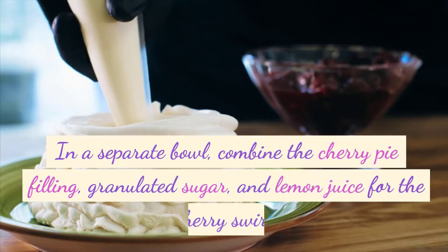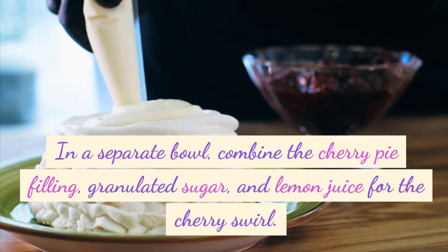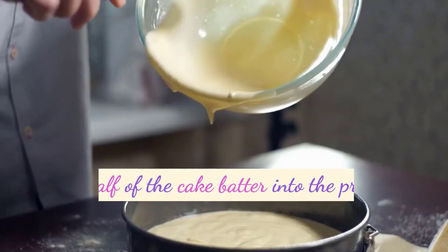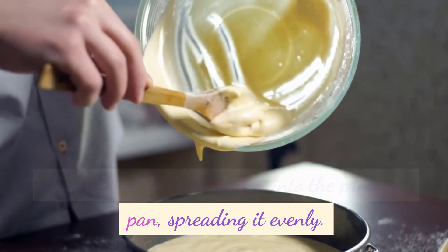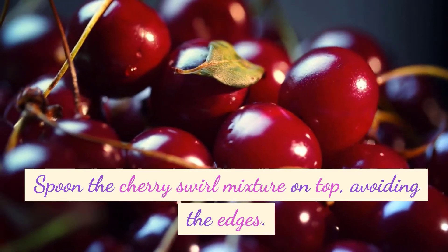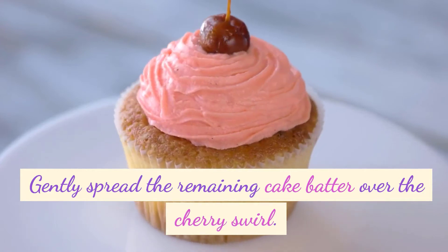In a separate bowl, combine the cherry pie filling, granulated sugar, and lemon juice for the cherry swirl. Pour half of the cake batter into the prepared pan, spreading it evenly. Spoon the cherry swirl mixture on top, avoiding the edges. Gently spread the remaining cake batter over the cherry swirl.